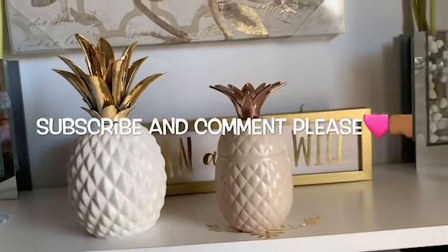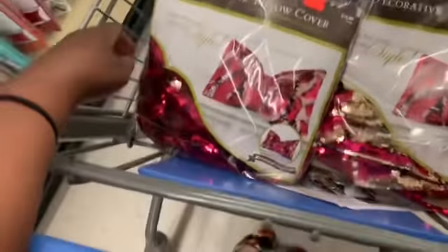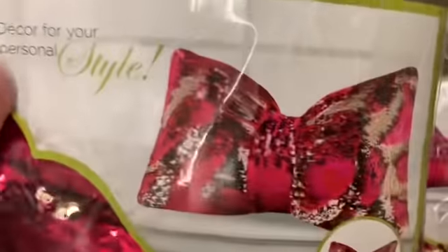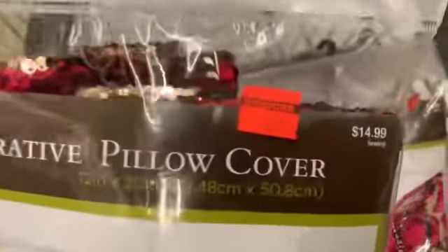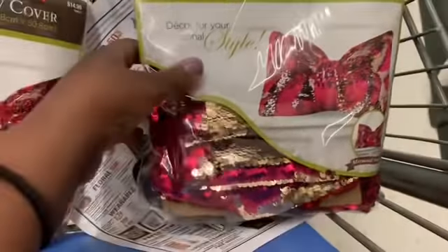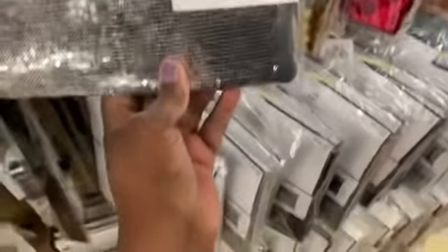I will talk to you guys later on. Peace, much love. Hey you guys, I'm in Hobby Lobby earlier this morning and look what I found. I thought that this was really, really pretty. Look what I found — they were only $3.75 and I got two of them. These are really, really nice.